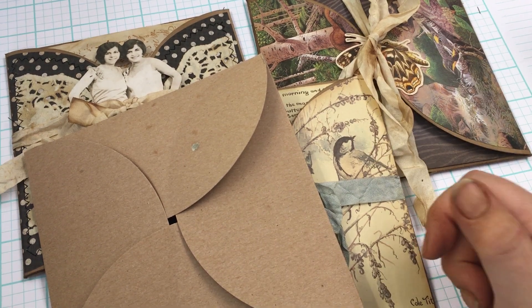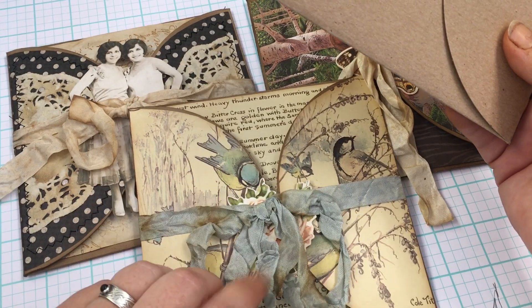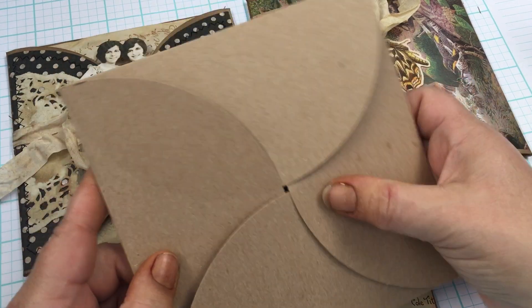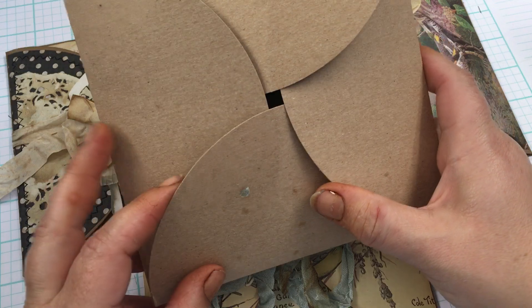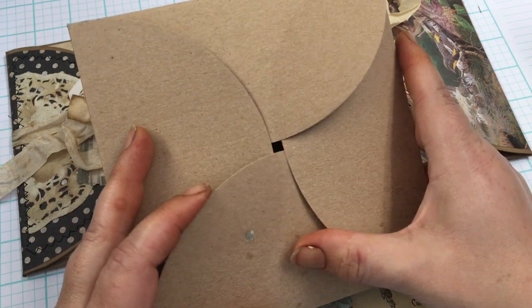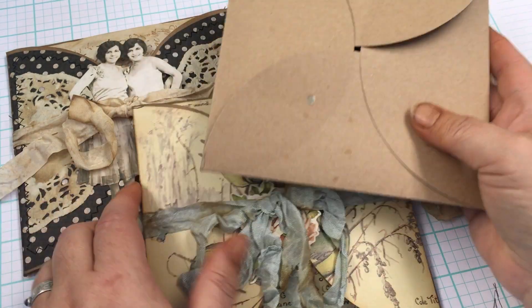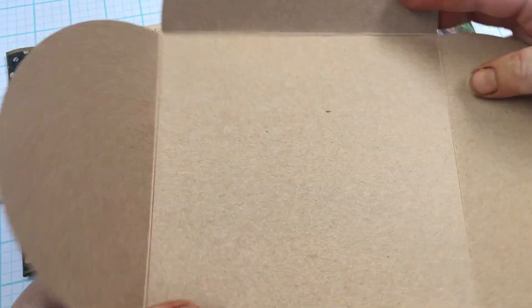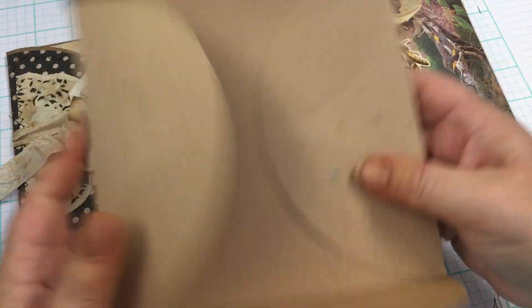Hello everybody! I just thought I'd pop on here today and share with you these little journal folio thingamajiggers I made. I used these — I think they're like invitations or something that I have for sale in my shop. It's supposed to go this way, but as you can see I just used it the other way. Open it up and there it is — it's a nice cardstock.